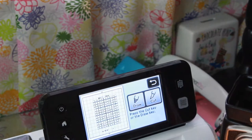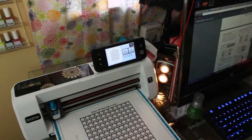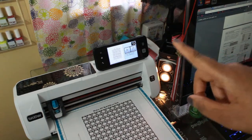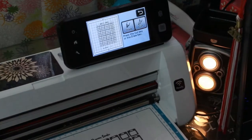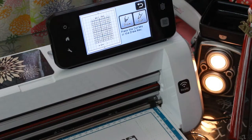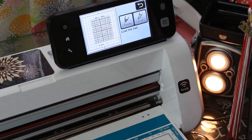The machine has stopped cutting, so I'll click okay and we are going to zoom back out. I'm going to hit this button here which loads and unloads the mat from the machine, and we're going to unload the mat.